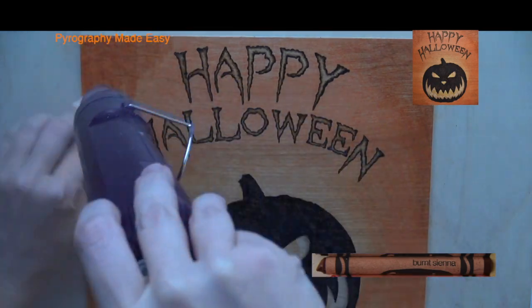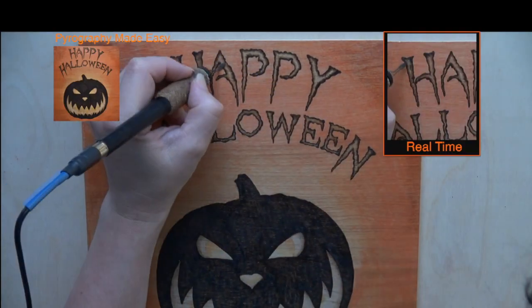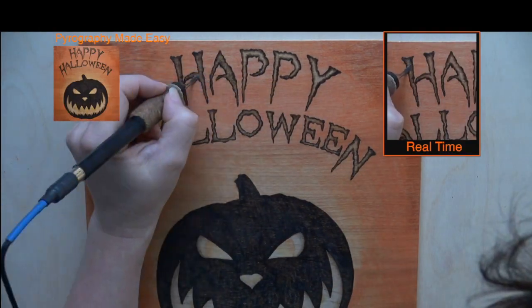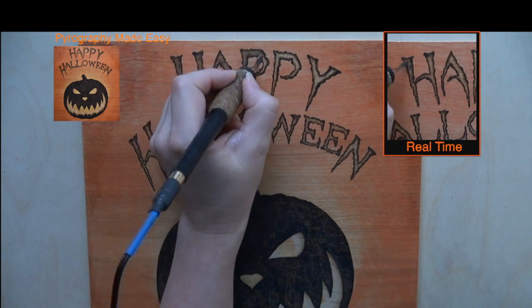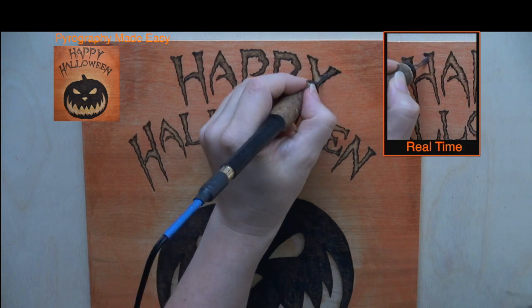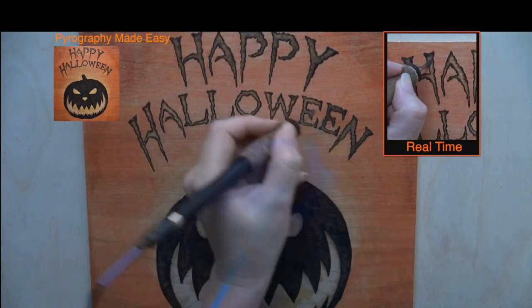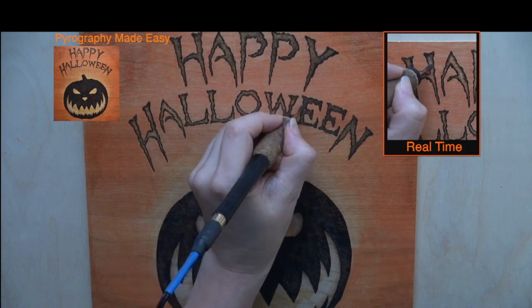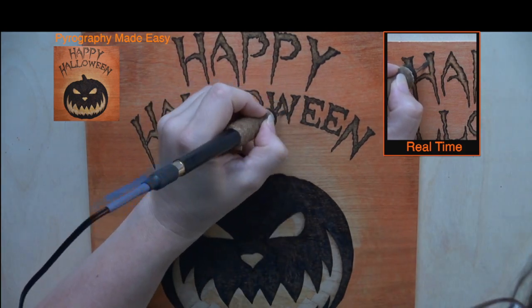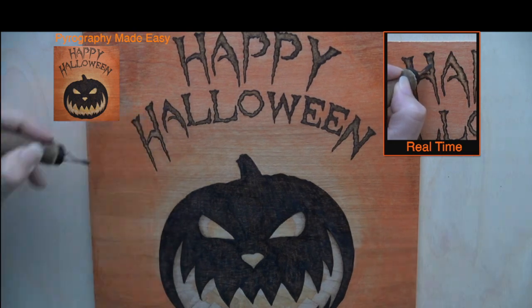I didn't like how pale the letters seemed after the background was done, so I'm re-burning over the center of them to darken them up. I'm primarily using circular motion for the re-burn but I'm also using uniform strokes. Not that it matters — use the burn method of your preference.